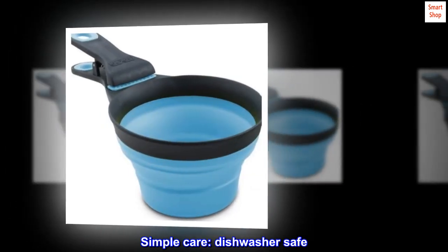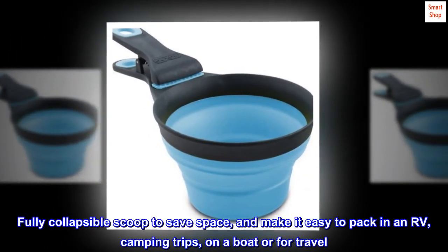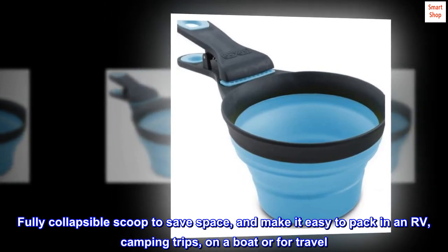Simple care — dishwasher safe. Fully collapsible scoop to save space, and make it easy to pack in an RV, on camping trips, on a boat, or for travel.